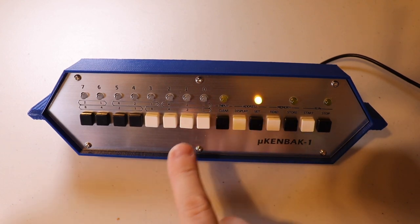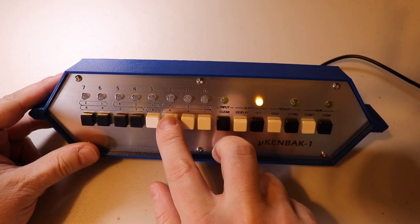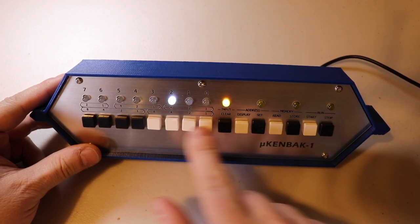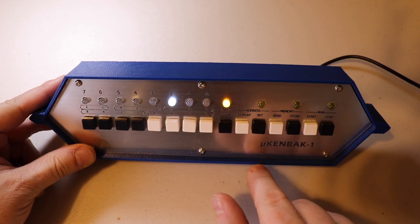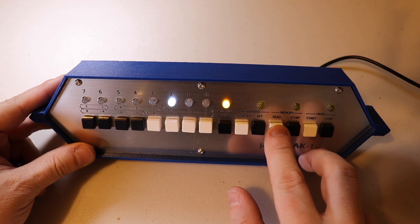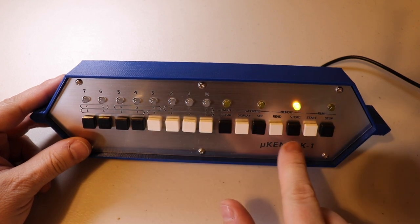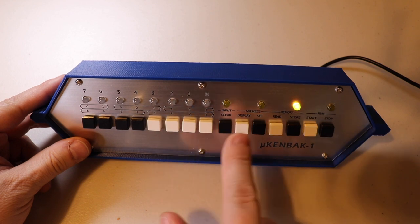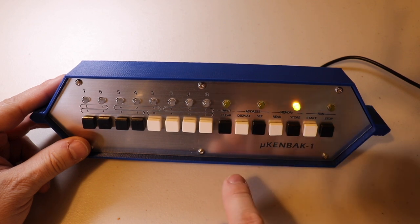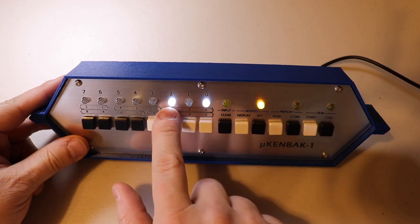The Set button sets the address counter to the current input. So if I wanted to go to address 100 in binary — which is four — I'd enter that and hit Set. To see what's in memory I'd hit the Read button; in this case there's no value at address four. The Store button is the opposite of Read and writes data to the current address. When you do a Read or Store it automatically increments the current address by one — so hitting Display now shows we are at address five.